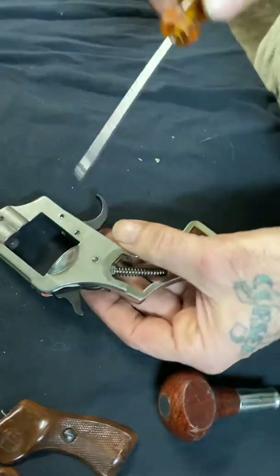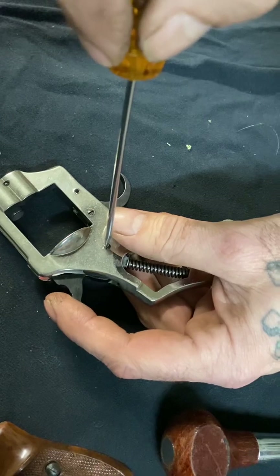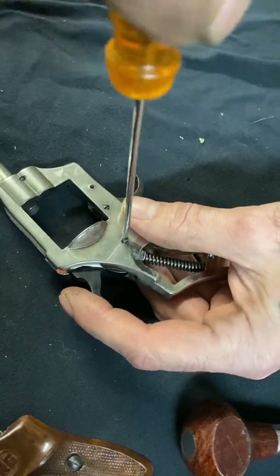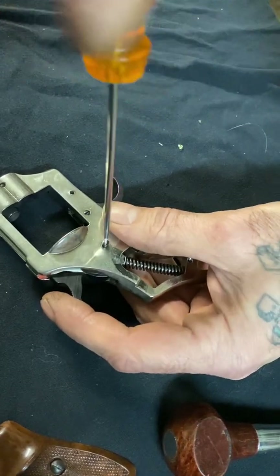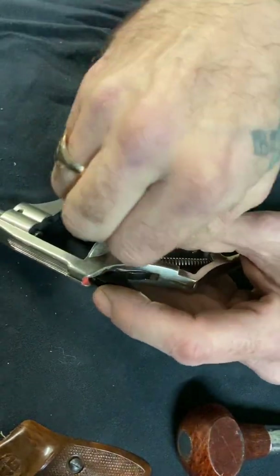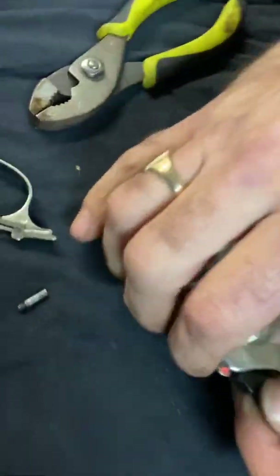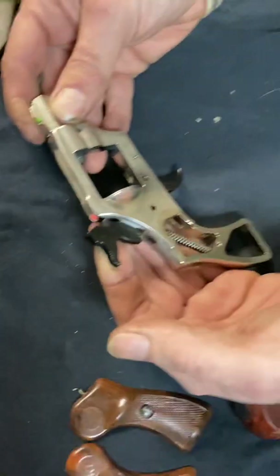Next thing I'm going to do is remove the hammer. The hammer comes out with this screw right here, and then the hammer comes right out.